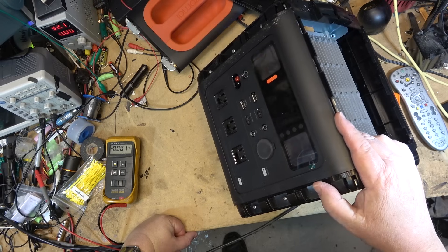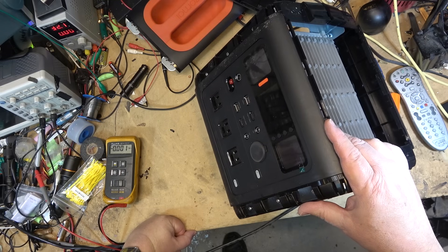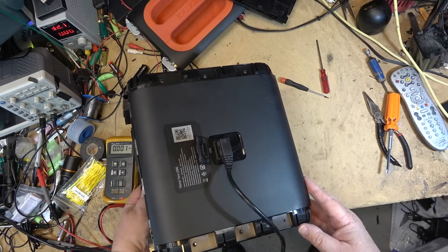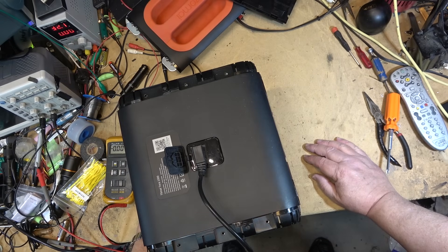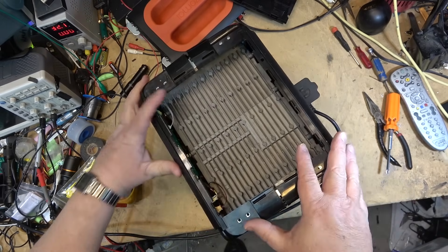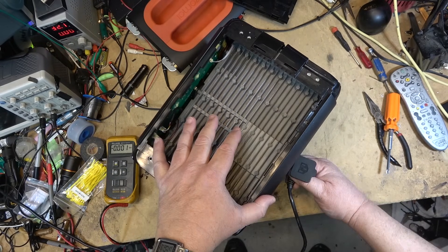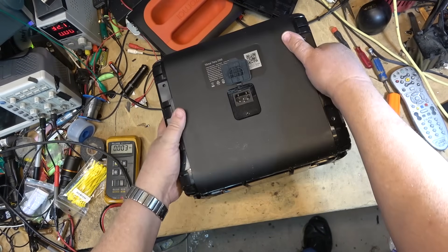I'll be sending this one off to recycle, or actually I've got a buddy that might take it off my hands - he likes to tinker with stuff and has a YouTube channel. Maybe I'll give it to him and say hey, it needs the battery pack fixed. If you want to pull the battery pack apart, find which cells are bad, and change out the bad cells, then you might get yourself a working power station. Anyway, this was just a quick one - I wanted to find out what went wrong with it. Now we know. Thanks for watching.